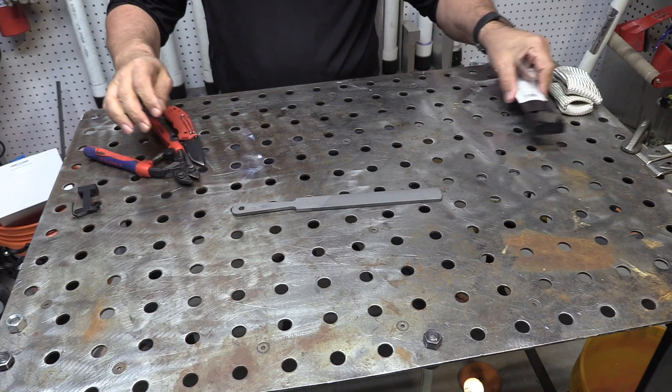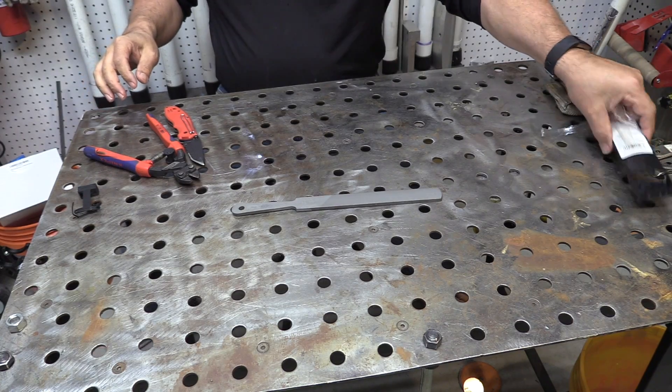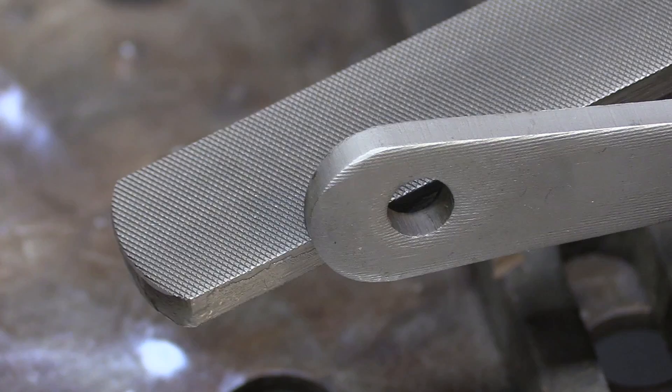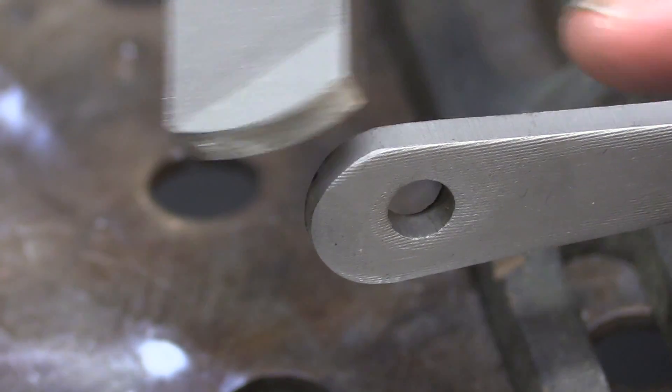Hey, Jody here. Today I'm going to build a knife out of a file. I know this has been done many times before, but never seen it done the way I'm going to do it.